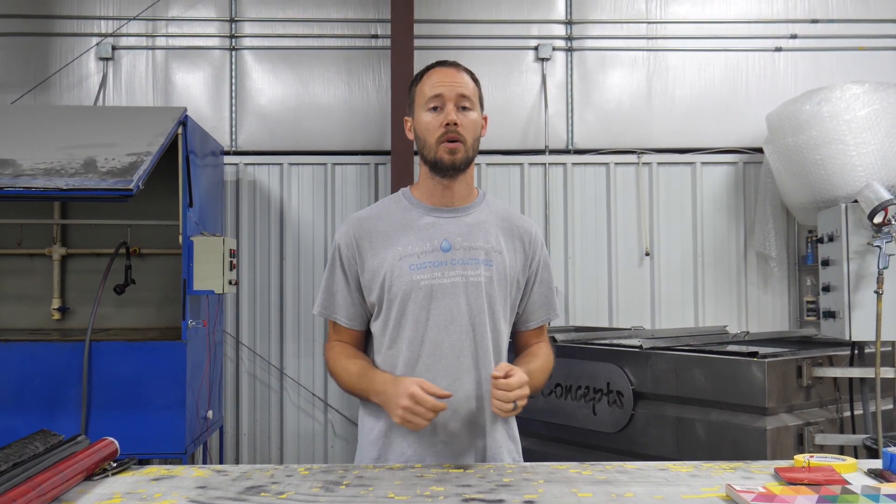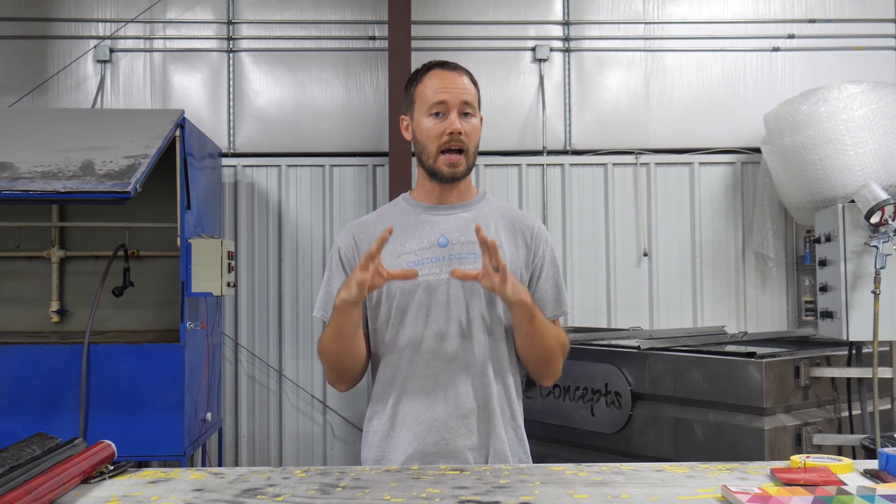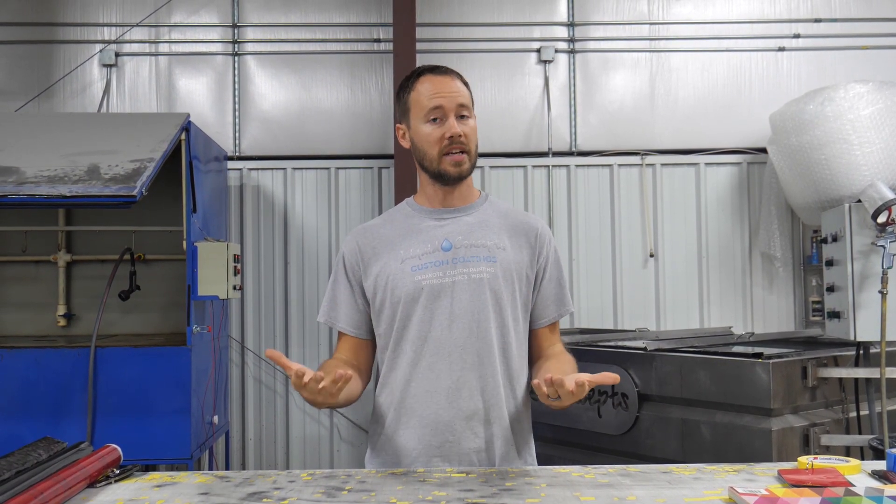Hey guys, Brian here from Liquid Concepts. Today on our weekly tips and tricks video, we're going to do something pretty basic but help you understand a little bit about hydrographics as well as what base colors to use.